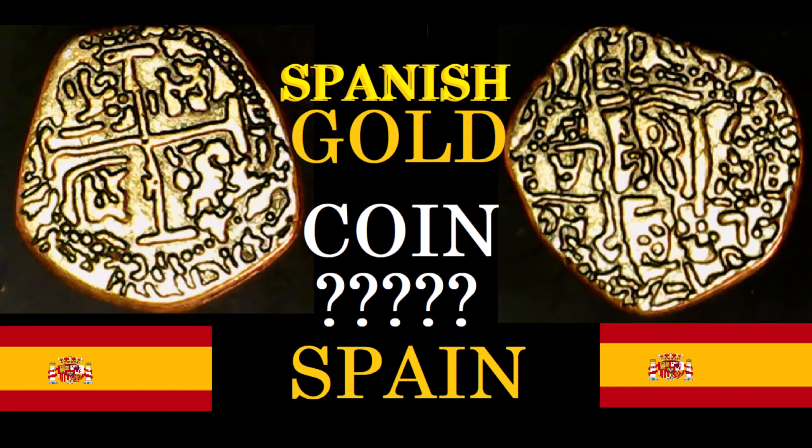This coin has a metal composition of gold. It has a weight of 3.2 grams. It looks like it may have been clipped at some point, and its diameter at its widest point is 26 millimeters. It also has a thickness of about 1.2 millimeters.